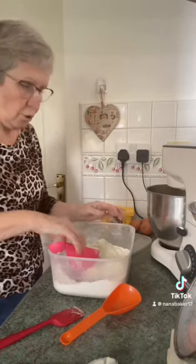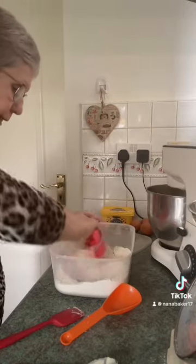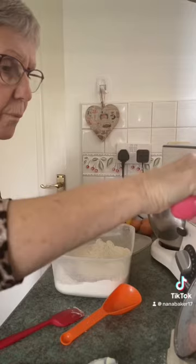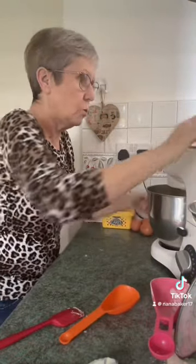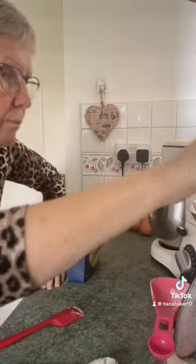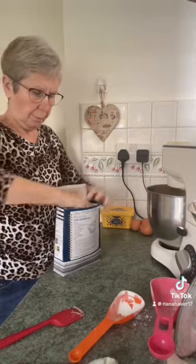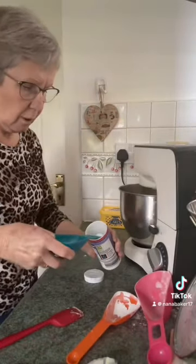So for a 10-inch tin I'm having to do it in two different lots — one layer, then when that's done, another with this recipe. You want 210 grams of self-raising flour and 25 grams of cornflour. It's the cornflour that gives this cake the lovely texture that it has. And add a teaspoon of baking powder.